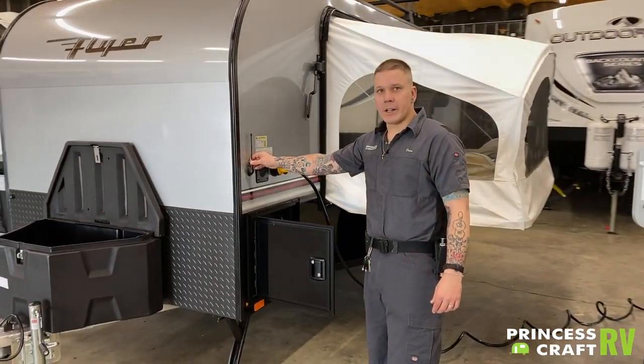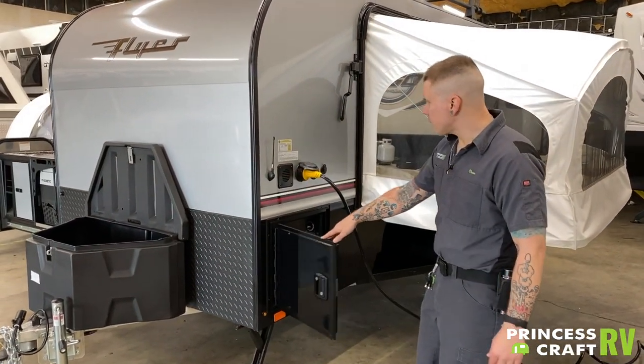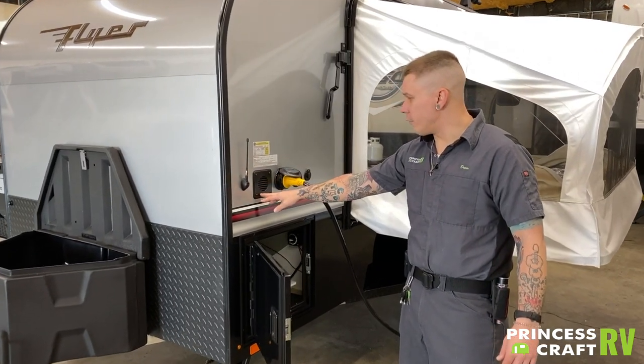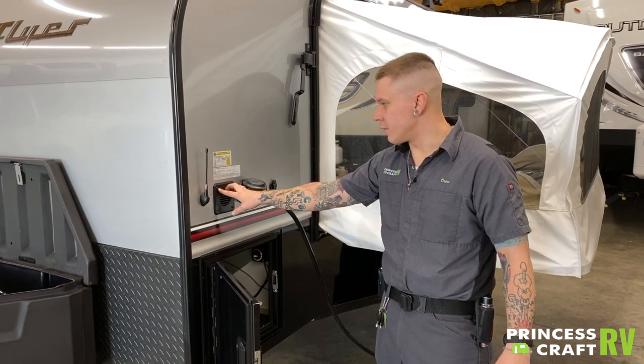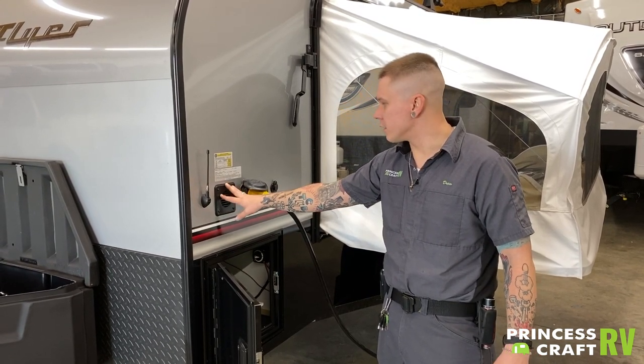We have a six-inch radio antenna here. Next to that we have a vented battery box. Since the battery is in a sealed box, it does need to vent to the outside. This is where that is located.